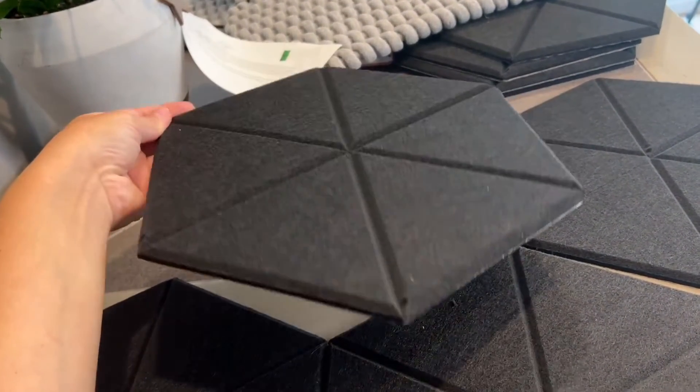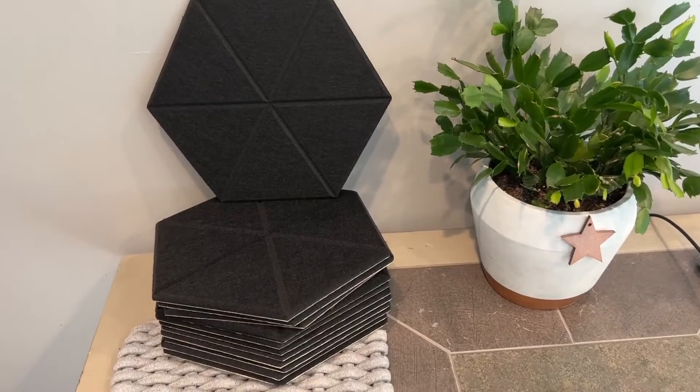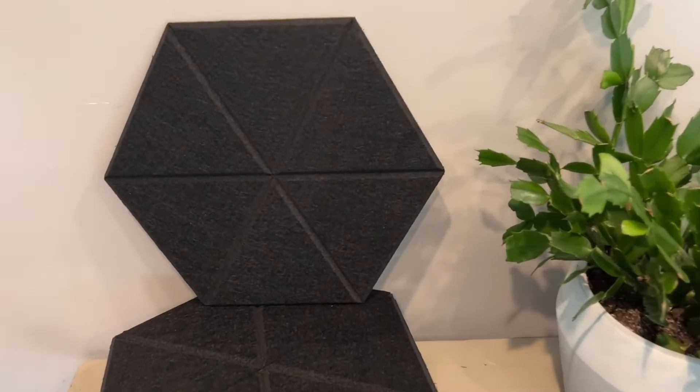These panels have 9.4 pound per cubic foot density and are made with 100% polyester fiber. They're odorless, non-toxic, and flame retardant so it's both safe to breathe and touch.